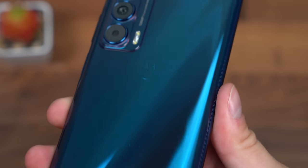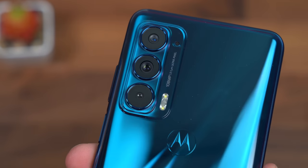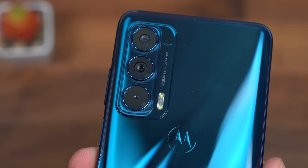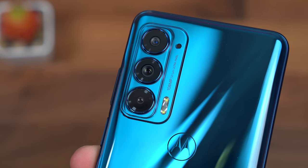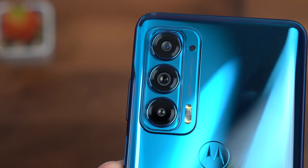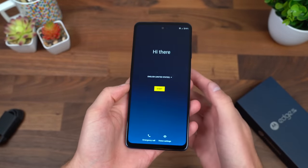The color shifts depending on how the light hits it. You have the Motorola logo on the back, and here's our triple camera system. As it says on the back, the main sensor is a 108 megapixel, and then you have an 8 megapixel ultra-wide angle lens and a 2 megapixel depth sensing lens. Worth mentioning, the ultra-wide angle lens can also be used to take macro shots up close.